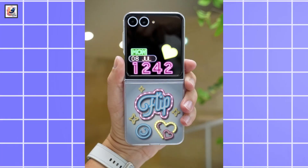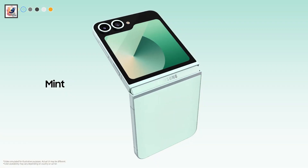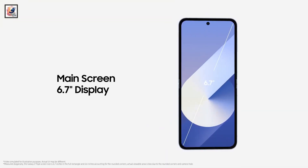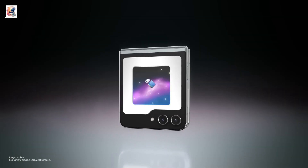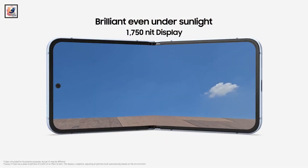Samsung's Galaxy Z Flip 6 will be available in silver shadow, blue, mint, and yellow colors. The phone is said to come with a 6.6-inch Dynamic AMOLED 2X folding screen and a 3.4-inch Super AMOLED cover display with a higher peak brightness of about 2,600 nits.